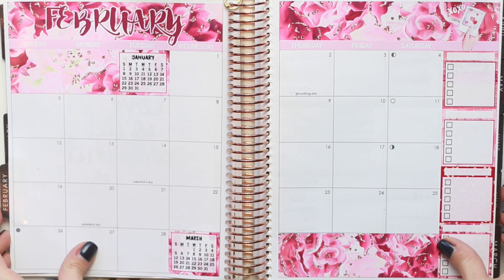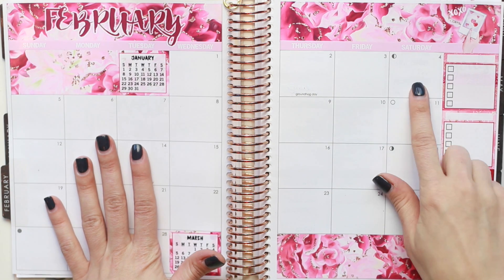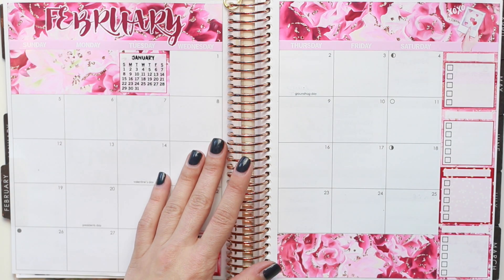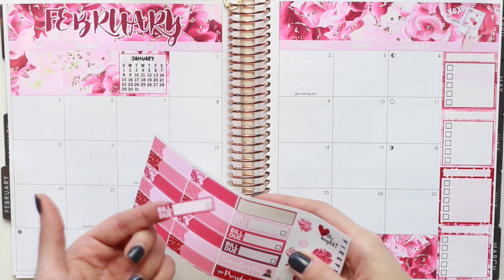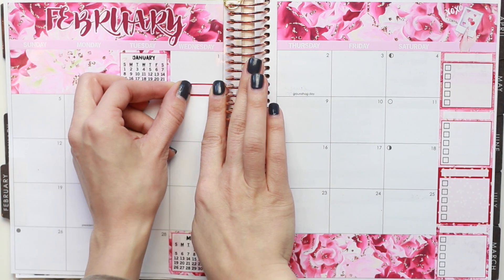How gorgeous does this look so far? I'm absolutely loving this. And now we can pretty much get into the day-to-day. Like I said, today is Saturday the 4th, so I'm going to be doing a little bit of back planning. The first — I did have a build-do, and I'm going to put that down. That's pretty much the only thing that I have to mark on the first.